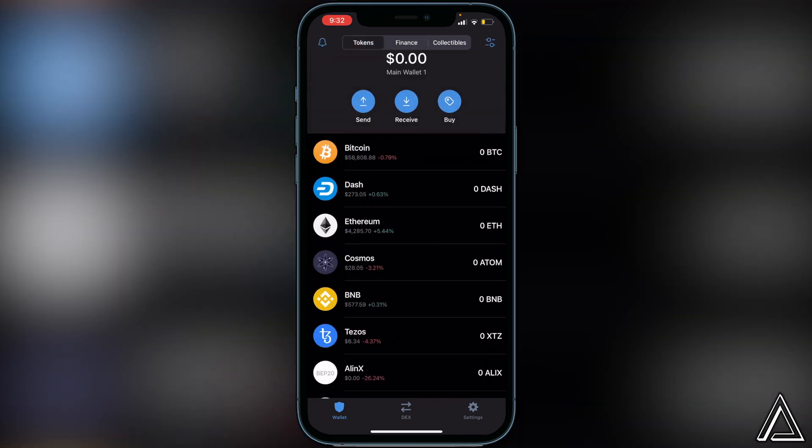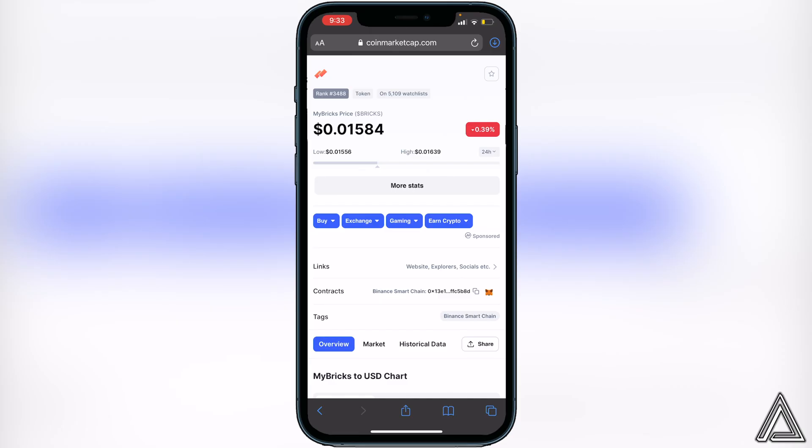Once you have that done, go and get the contract address from CoinMarketCap — I'll have a link in the description. Once you're on CoinMarketCap, go to where it says Contracts, find the little copy button, and click on it to copy the contract address.